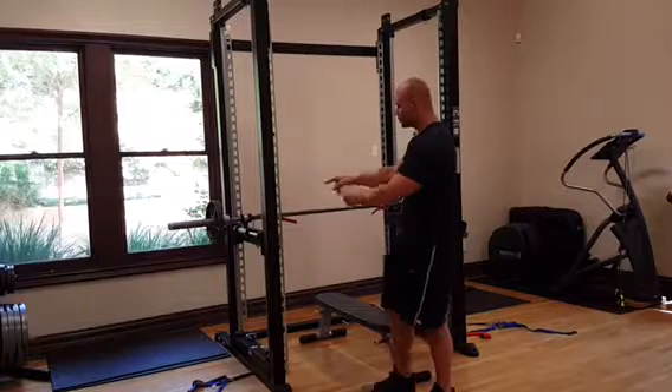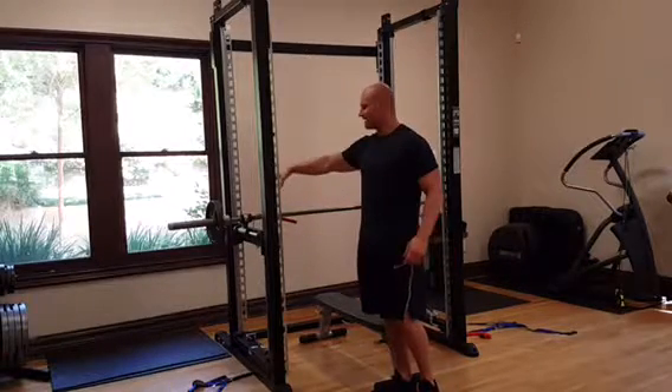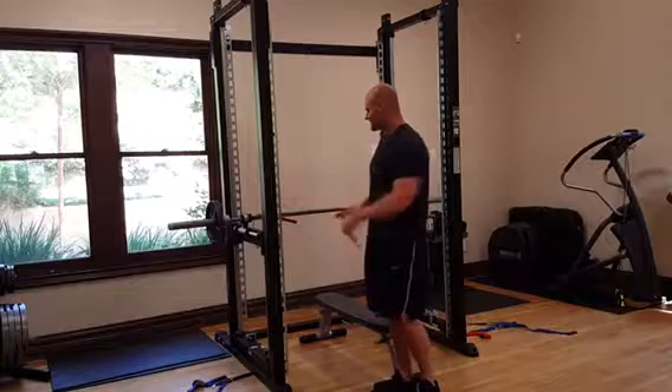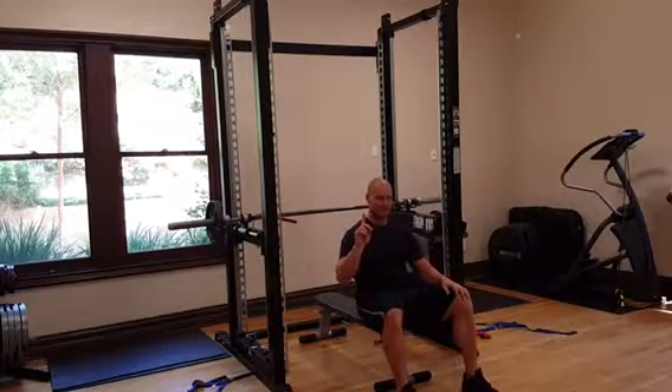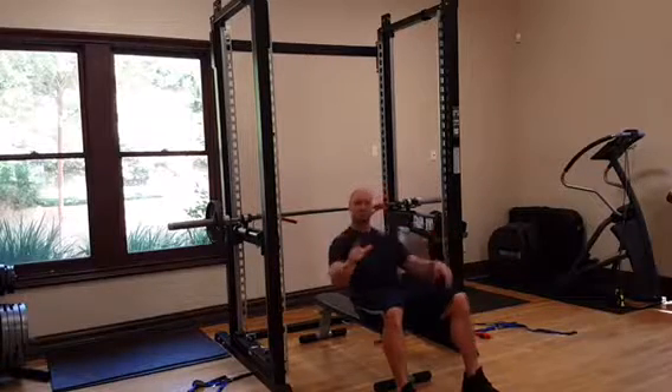What you're going to do is first load one side of the XBT, put a collar on there — doesn't matter which side. For bench, you've got to acknowledge that you've got weight on one side, so you've got to balance this bar.